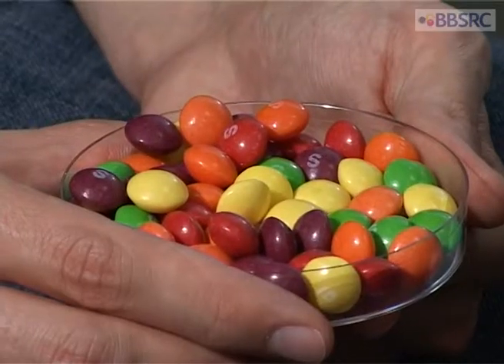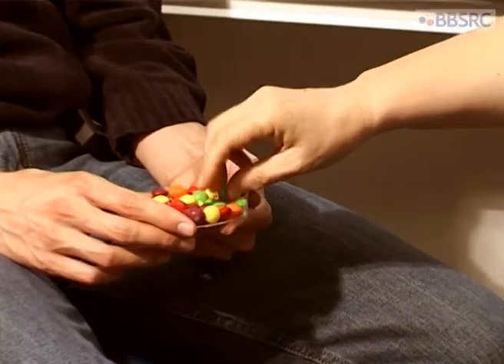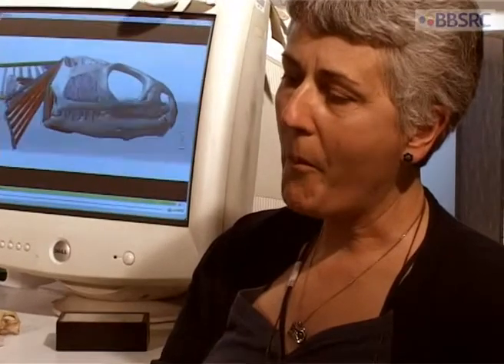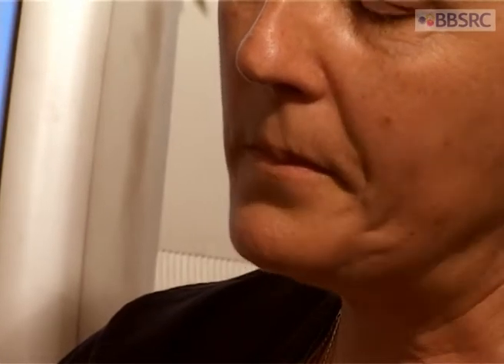Food like these sweets can illustrate that very well because they've got a hard outer shell but are soft inside. As Susan's biting down on the sweet, there are signals going from her teeth, and in particular the ligament between the teeth and her tooth sockets, telling her how hard she can bite without breaking her teeth.